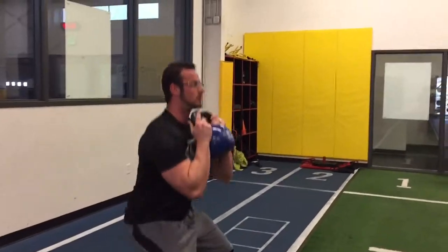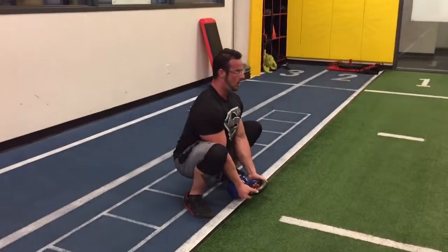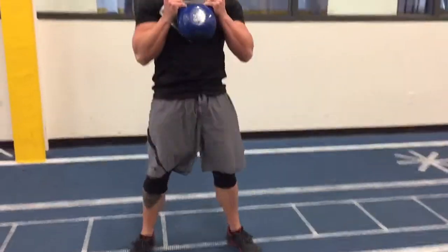Next, gauntlet squat, five reps, five-second pause at the bottom. Curl down, straighten your chest. Three, four, curl back up. Back down. The point is to push away from the floor, locking the glutes out.